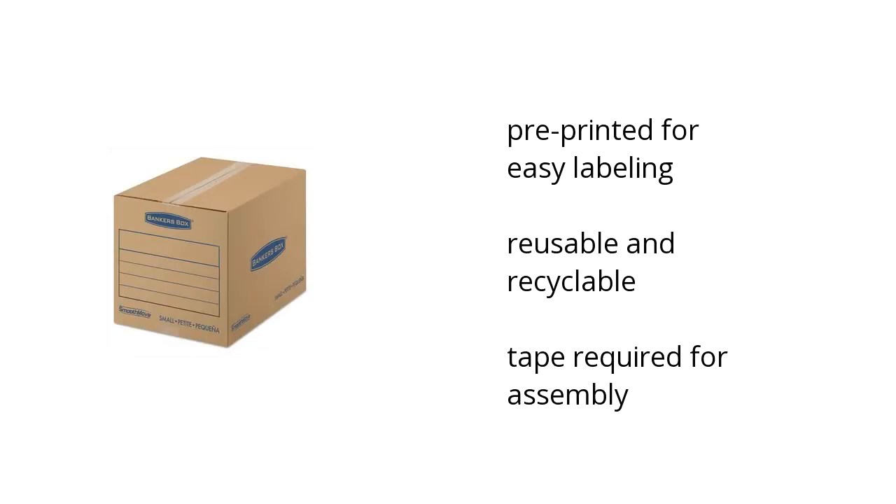It's constructed of strong 32 ECT B-flute or C-flute corrugated, it's tape required for assembly, and it's pre-printed for easy labeling.